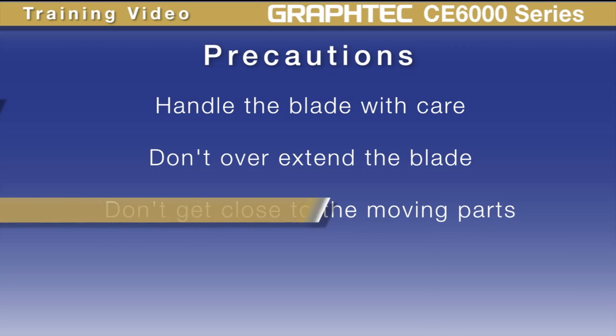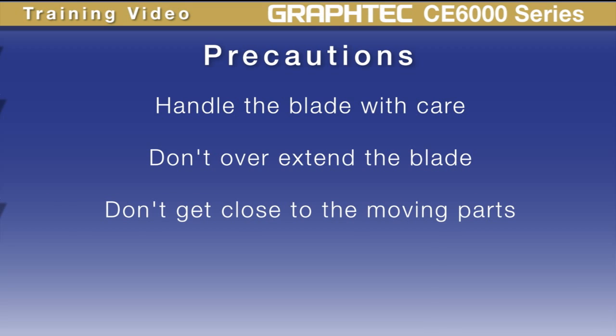As with any piece of machinery, don't get too close to the moving parts. Inevitably, something will get torn, pulled, or struck.